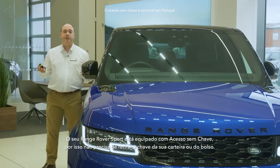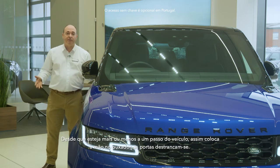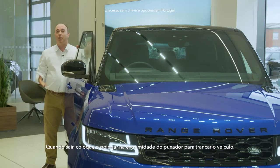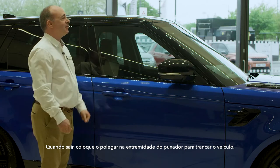The Range Rover Sport is fitted with keyless entry, so you don't need to remove the key from your bag or pocket. So long as it's within about a foot or so of the car, as soon as you put your hand around the door handle, the doors will unlock. When you leave the car, just place your thumb on the end of the door handle to secure the vehicle.